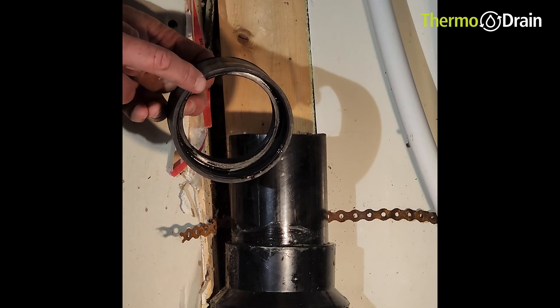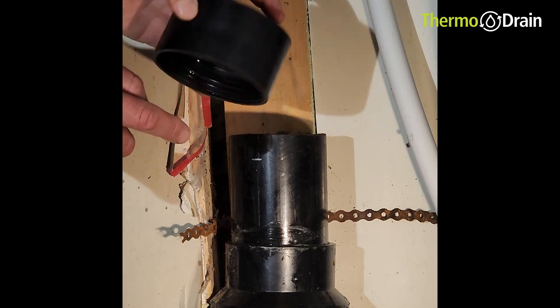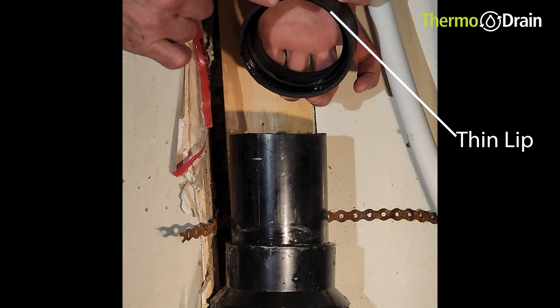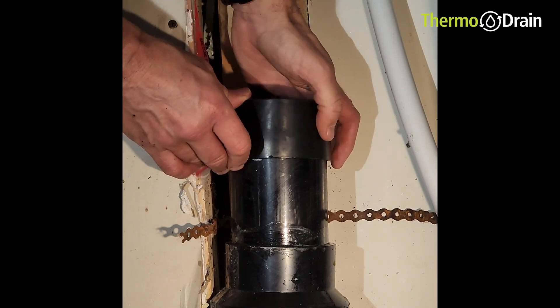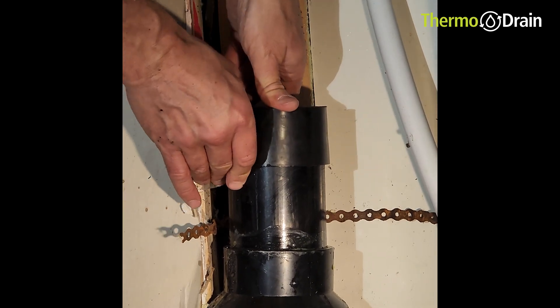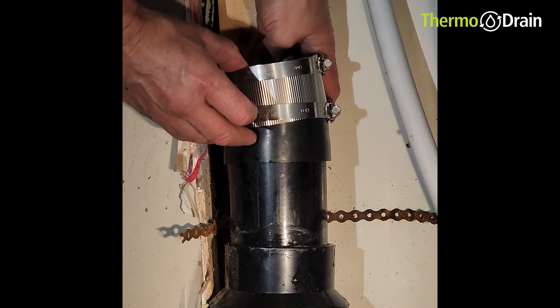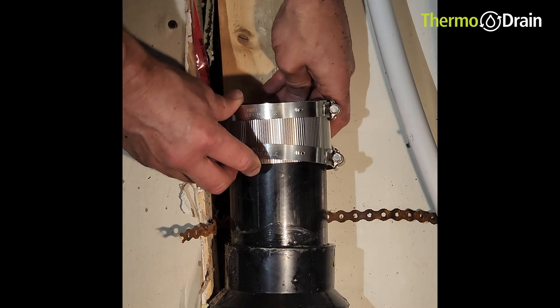We're going to remove the grid off the side. We're going to put the thin lip over the top of the ABS — as you can see here, the thin lip. The top has got the thick lip for accommodating the smaller copper diameter from the thermodrain. I'm going to fit the sleeve over top of the coupling.